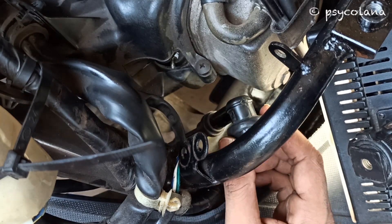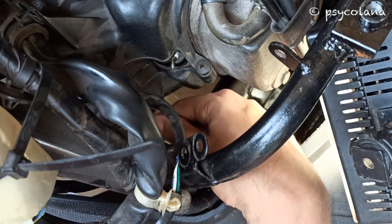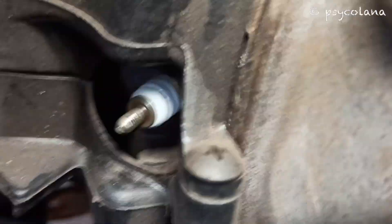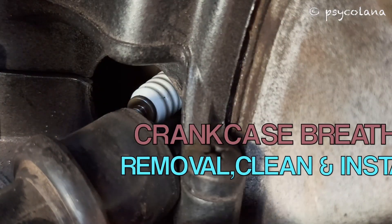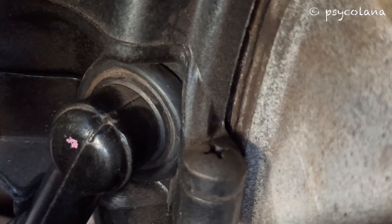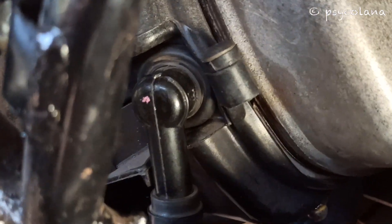Put back the spark plug cap. Ensure that the spark plug cap has been properly seated.